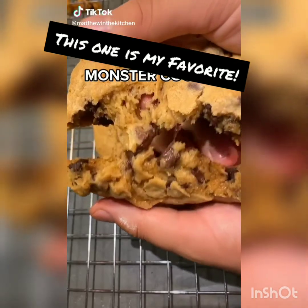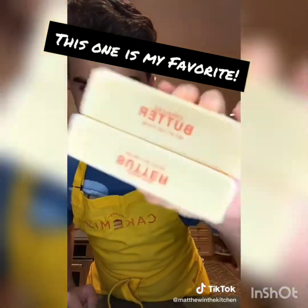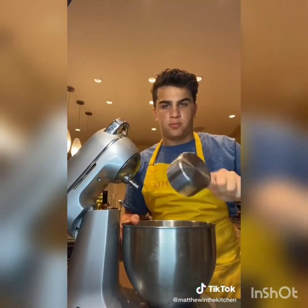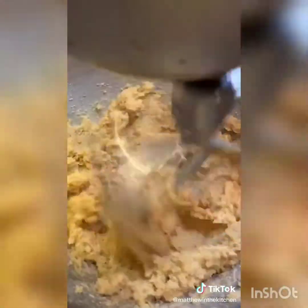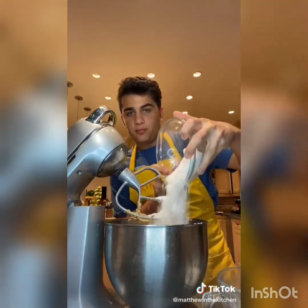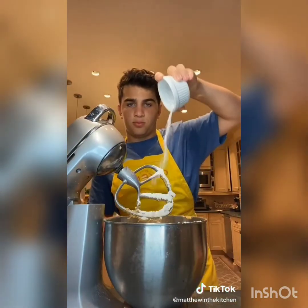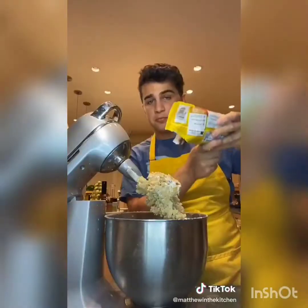If you can't decide whether you want to eat the cookie dough or the cookie, this incredible chocolate chip cookie recipe is perfect. Start with two sticks of cold butter, cube it, and add to your mixer along with one cup of brown sugar and a half cup of white sugar. Mix until nice and creamy. Crack in two eggs one at a time, mixing between each one, then add a dash of vanilla. Add one and a half cups of cake flour, one and a half cups of all-purpose flour, a teaspoon of cornstarch, three quarters teaspoon of baking soda, and a teaspoon of salt. Stir on low speed just until combined.